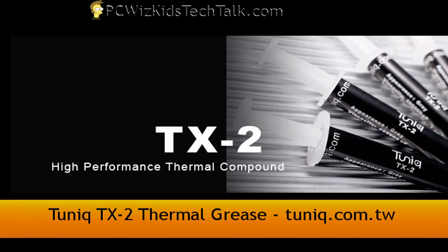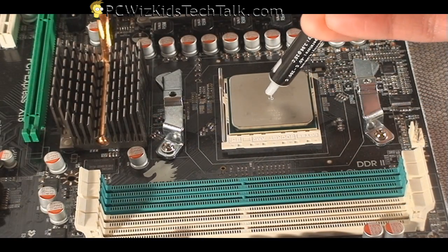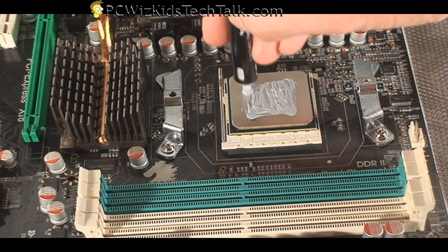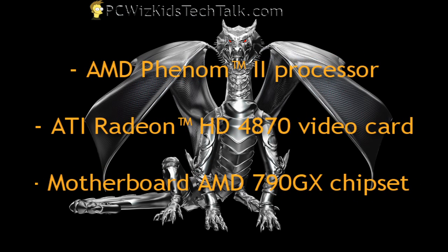Before we get into that, we need to install this properly and prepare it. I'm using the TUNIC TX2 thermal grease. Make sure that when you apply it, you apply it properly — just a pea-size amount for the cooler you're going to put on top — and then apply it evenly. Don't go too close to the edge.